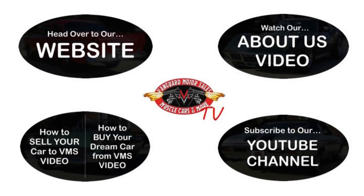We've made it really easy for you. Click on any one of these five pictures here and it will take you right to whatever you're interested in. We'll give you about 30 seconds to click these pictures - if you need more time just go back in the video and click that picture.